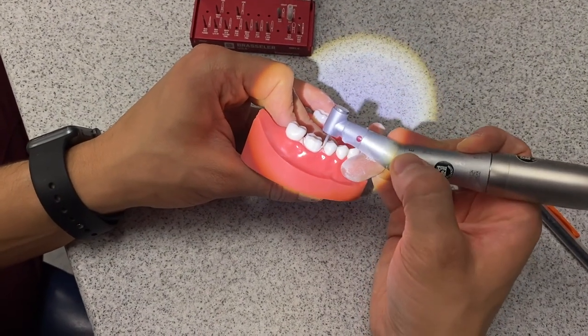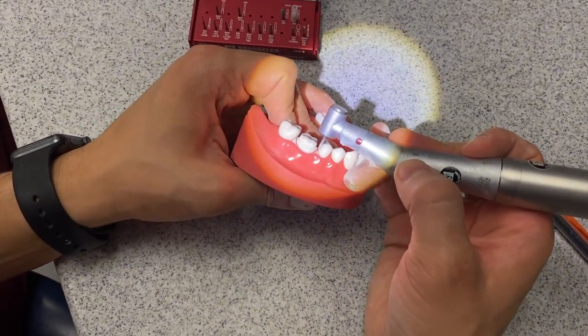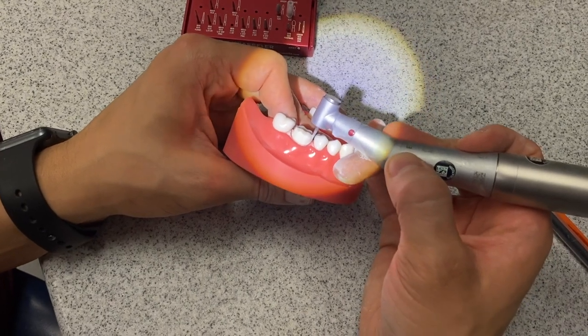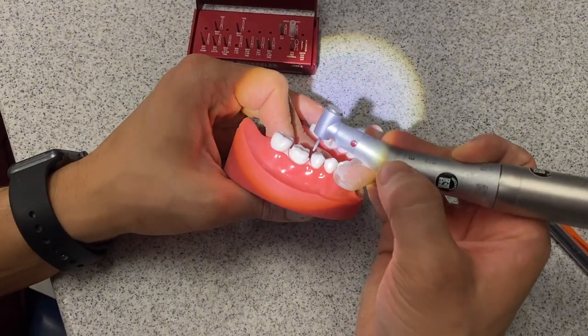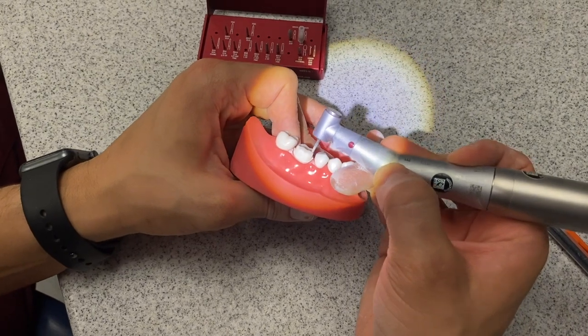This next portion will be the interproximal finish line. It's a little tricky because you can easily nick the adjacent tooth. You want to really measure to see whether the 1 DT is going to be enough to pass. If not, there's nothing wrong with getting the half DT and using that one. For now I'm going to try to keep using the 1 DT and we'll go from there.